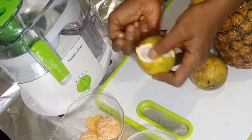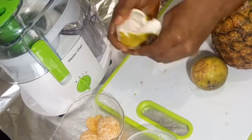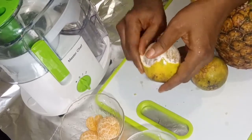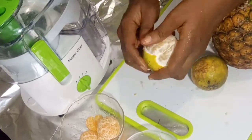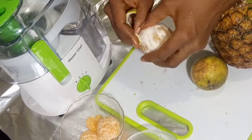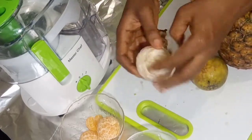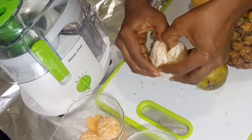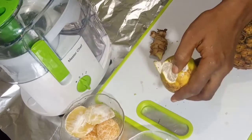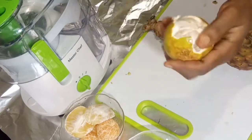Citrus fruits also have so many other benefits. This is how I peel the orange before juicing it. If you like, you could do a smoothie using your blender to blend it if you want the fibers in it. But I just want to get the juice and take out the fibers, that's why I'm using a juicer.